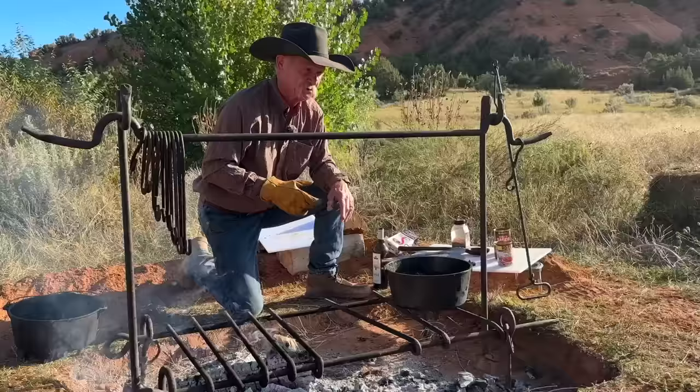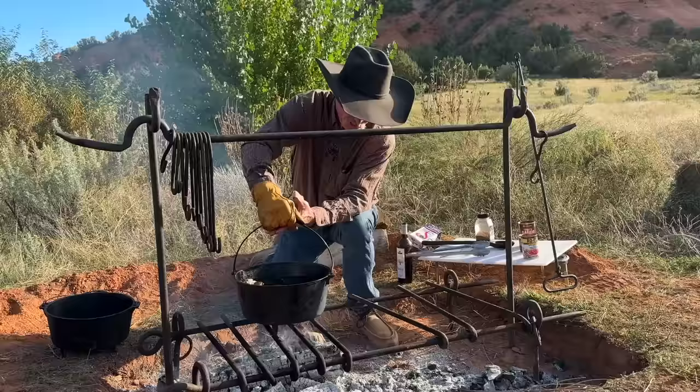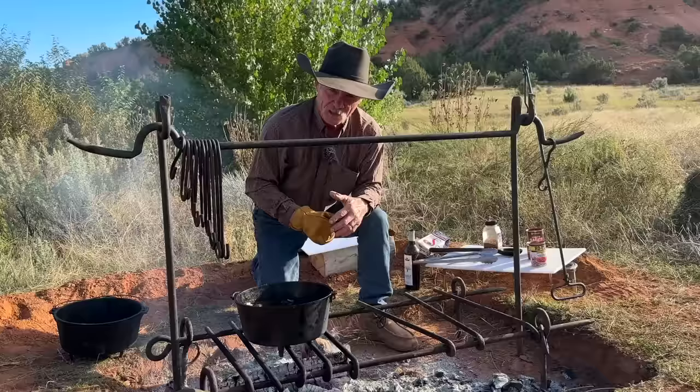We've got our hole there ready, but we ain't got no coals in it. While we're waiting on them coals to take place and get in that hole we dug, just set her right back over here and let her go to simmer. That is what we call getting the pot hot before it goes in the hole.